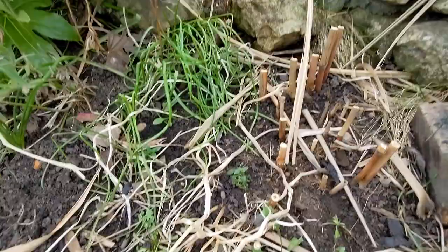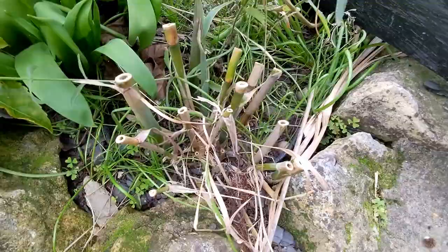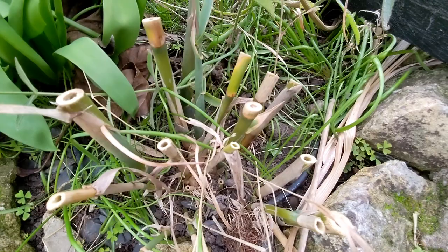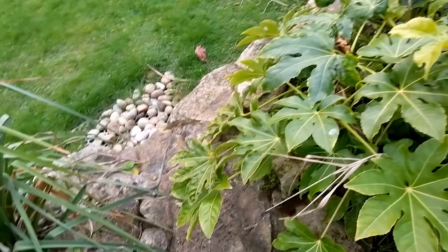And my Arundo donax next door — again I cut that back. The rhizome is huge now, looks very healthy and very strong, and I can already see some massive shoots coming through, much thicker than last year. I put this in about 18 months ago and it is ready to kick on. I'd love to divide this and create more Arundo donax around the garden.